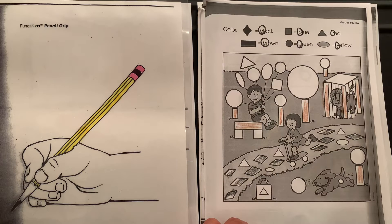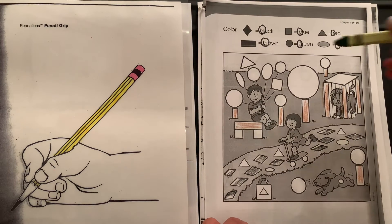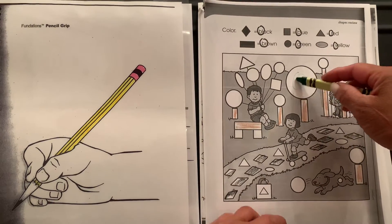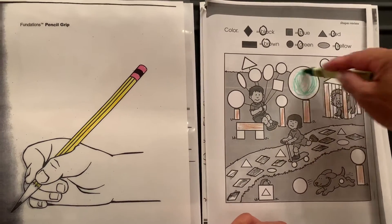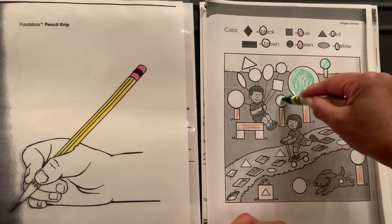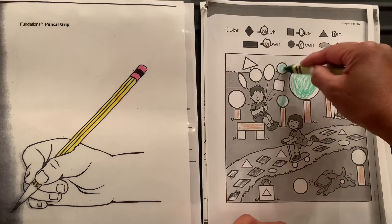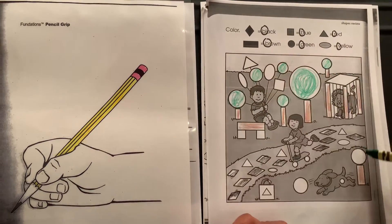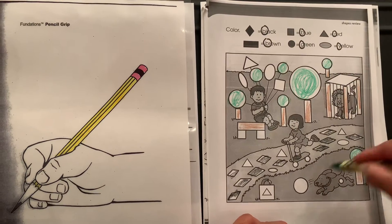And now the next shape — we're going to color it green. We've got one circle here and another circle here, and we have a lot all around. They look like balloons — great!